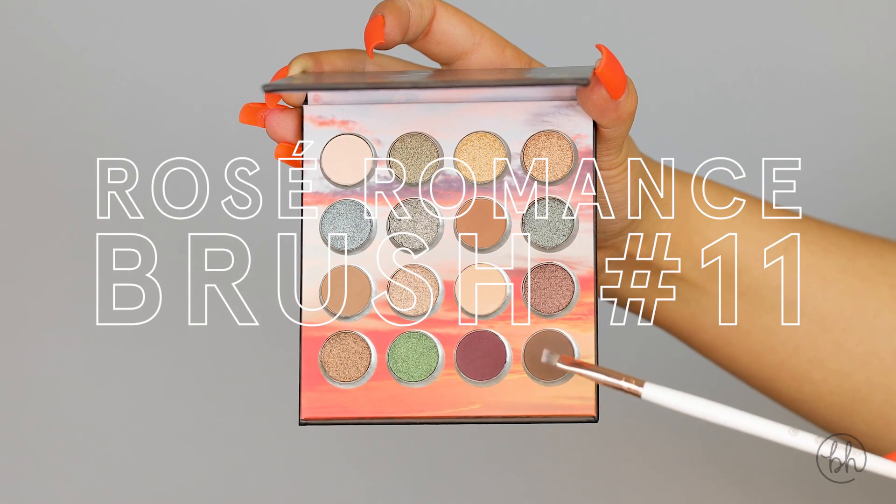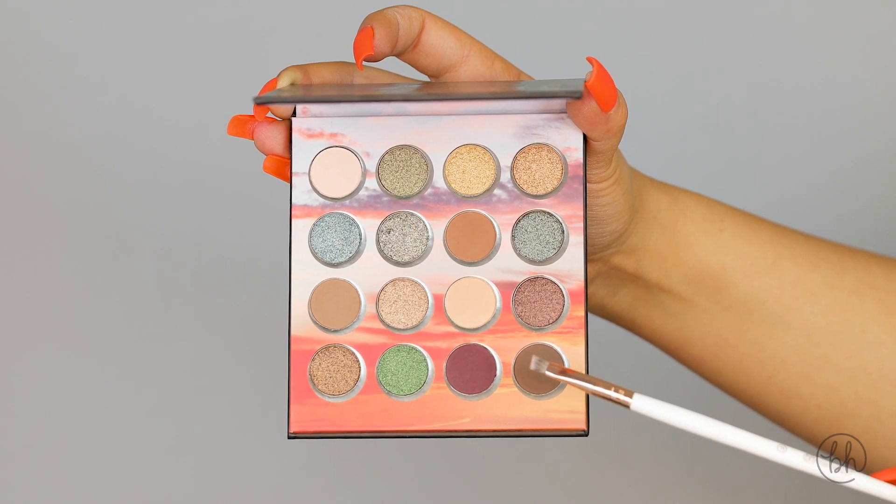Next, with my number 11 angle brush, I'm going to take that same dark brown shadow and place it underneath my lash line.